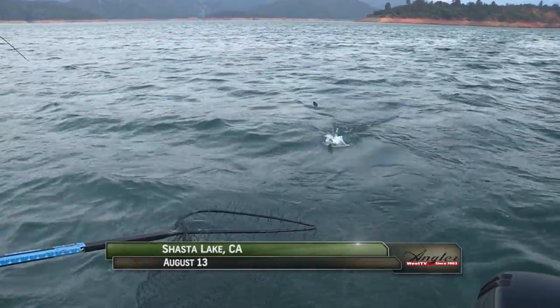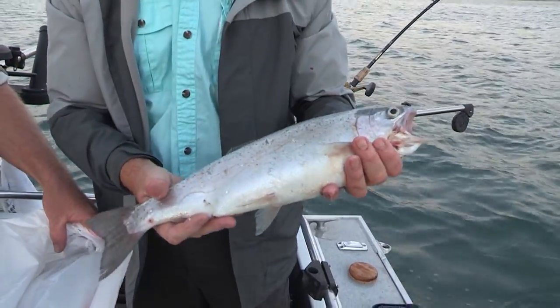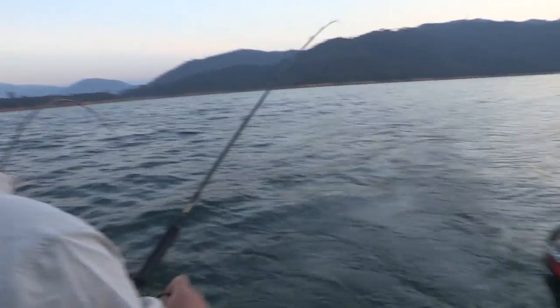Welcome back to Shasta Lake — I'm Justin Wolf. We're fishing not far from Packers Bay where we found a concentration of shad-eating rainbows as well as brown trout. Now that's two in a row on that lure. One thing I learned a long time ago: if the lure's getting bit, keep it in the water.